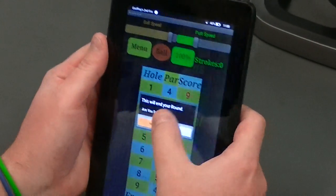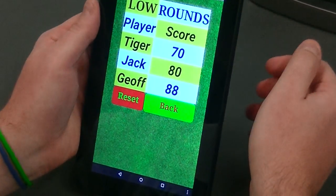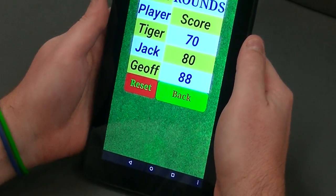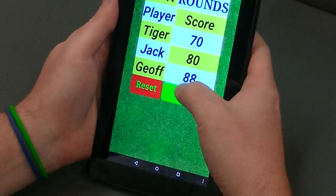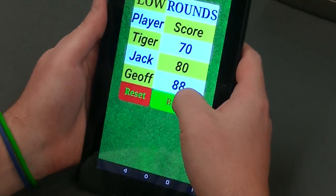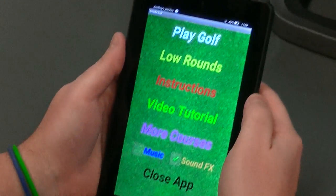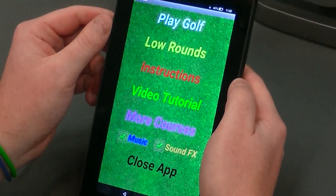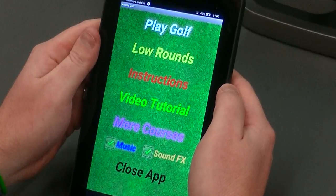Menu — yes, I will end it. And if you look at low rounds, there you see, in a long way, there's a note to catch Tiger and Jack. You can also reset that if you'd like. And there's the back button — you can toggle the music on at any point as well. And that is Arcade Golf. Thank you very much.